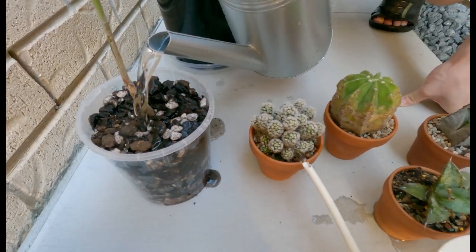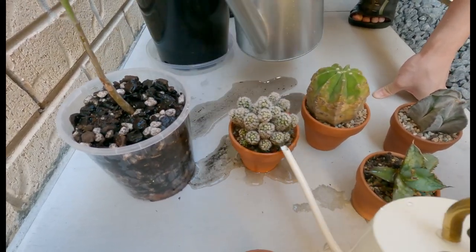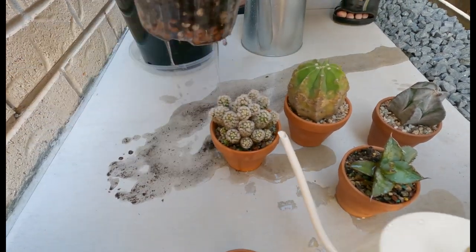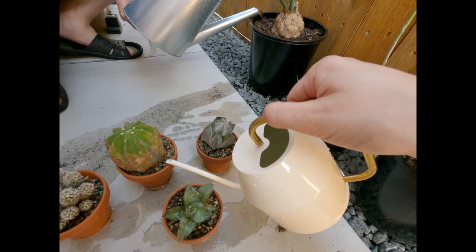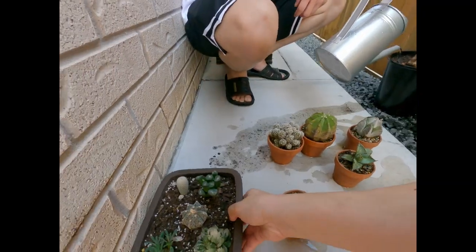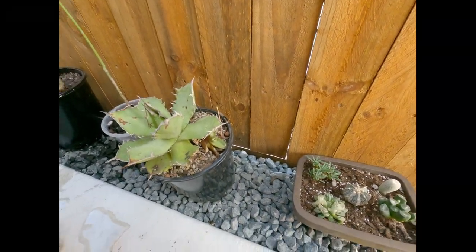Whoa, look at that — so fast draining! Water right here as well — this is good.